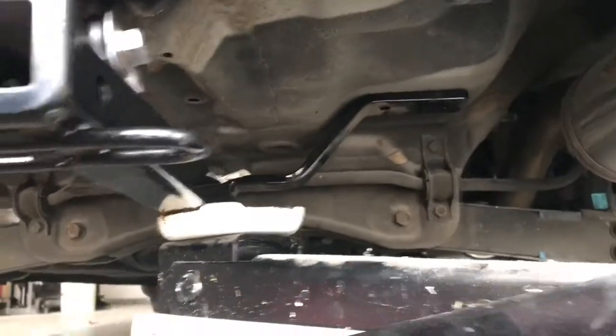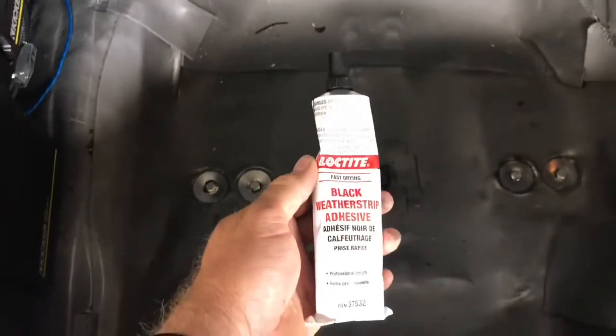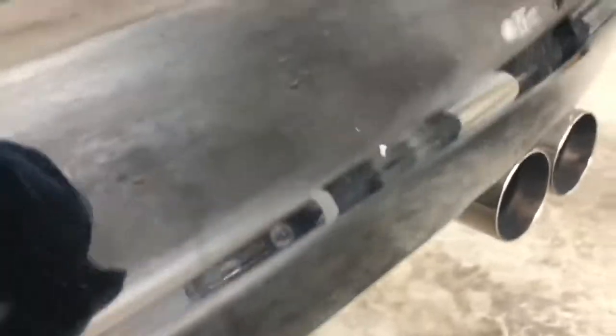I also applied some black silicone to the bolt threads so no moisture or anything will come from underneath up into the spare tire area. This trailer hitch will not be used to haul a trailer — just to hold my bicycle rack to haul my road bike around.